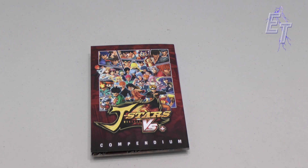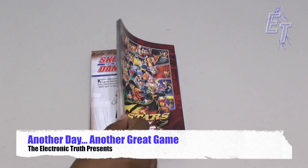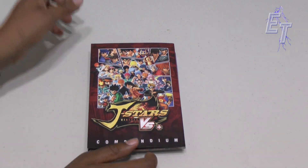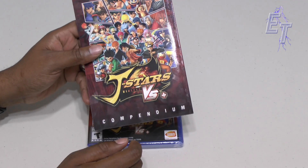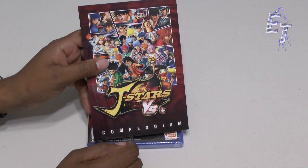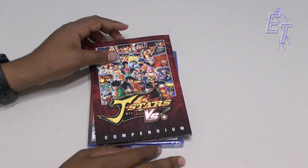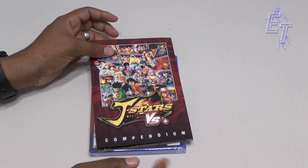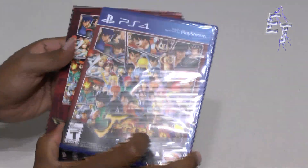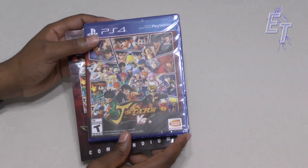What's up YouTube, it's me Chris. I've got another great video for you — as you can see we've got what looks like a book here. There's a new game that came out called J-Stars Victory VS Plus — say that ten times fast. It's a little different for us Western folks here in the United States. This is actually a Japanese game that released just today.